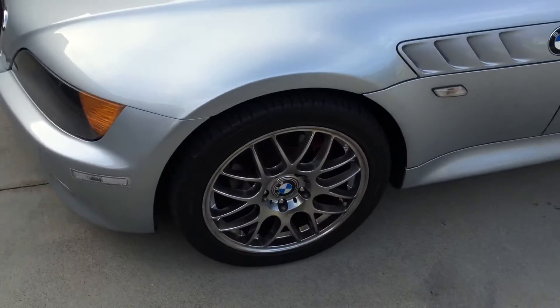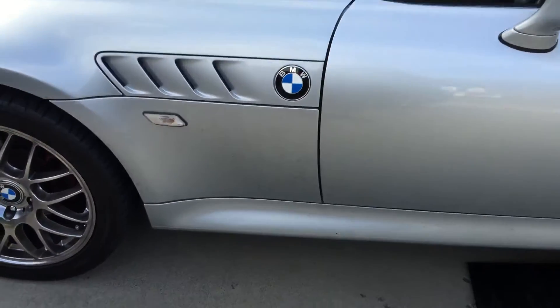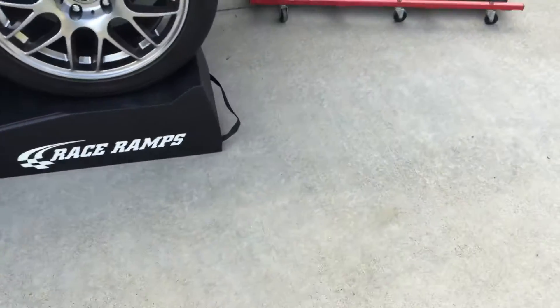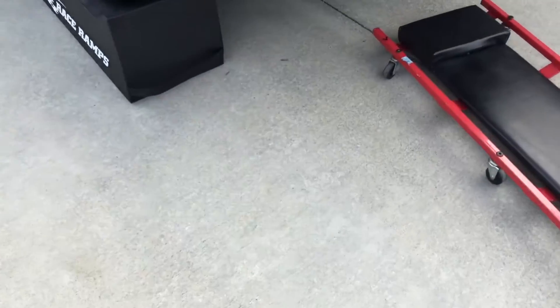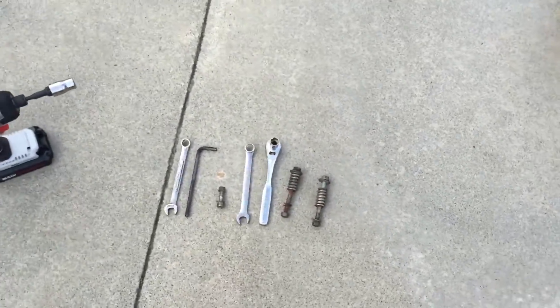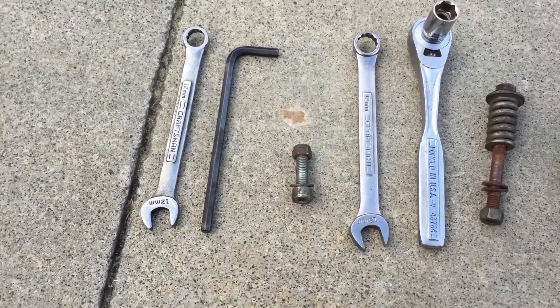What is up fellow YouTubers? It's That BMW Nut here and I've got a very dirty BMW Z3. I wanted to show how you can get a muffler delete sound for zero cost. All you're going to need are two wrenches, a 12mm and a 13mm.